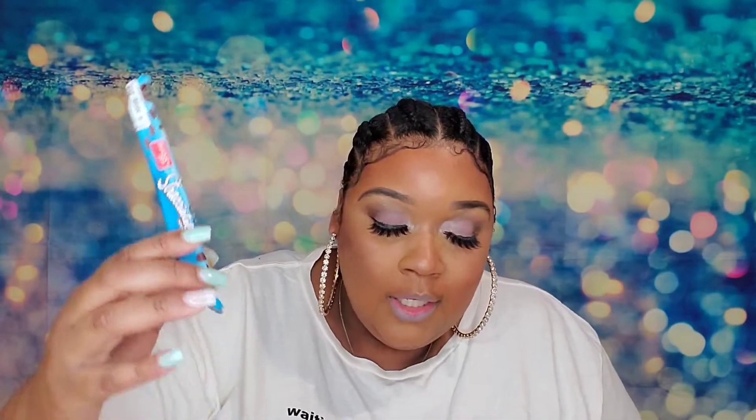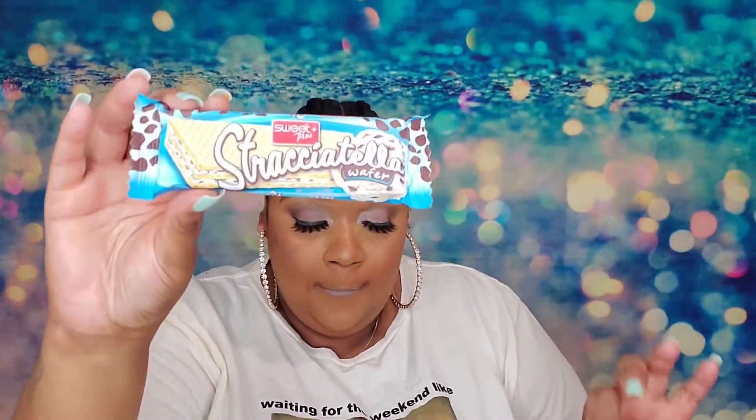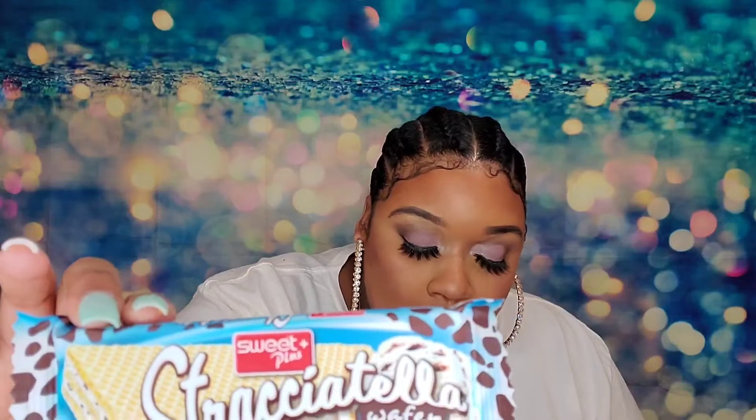I'm probably going to give these to my grandmother so she can have a little something to snack on. The next thing we have is Sweet Stracciatella Wafers from Bulgaria. It says: 'Try this delicately light wafer cookie with the smoothest milk cream filling and sweetest chocolate chips stuffed on the inside.' I'm assuming this is the same type of wafer we just had, but this one is white and cookies and cream.